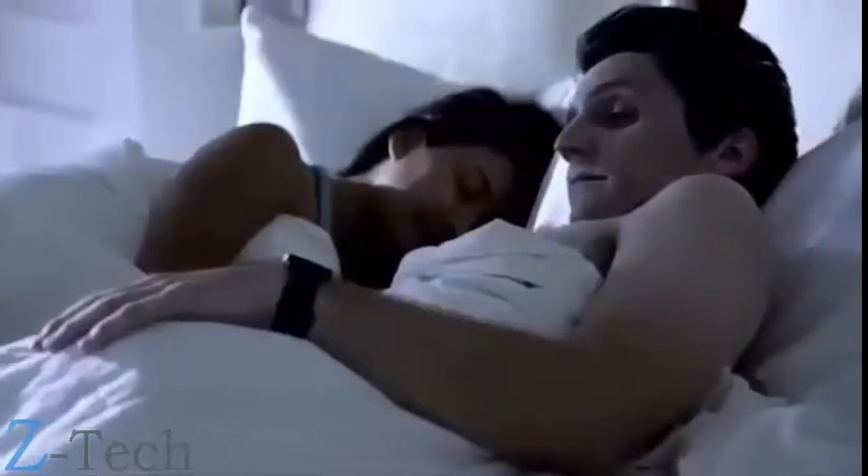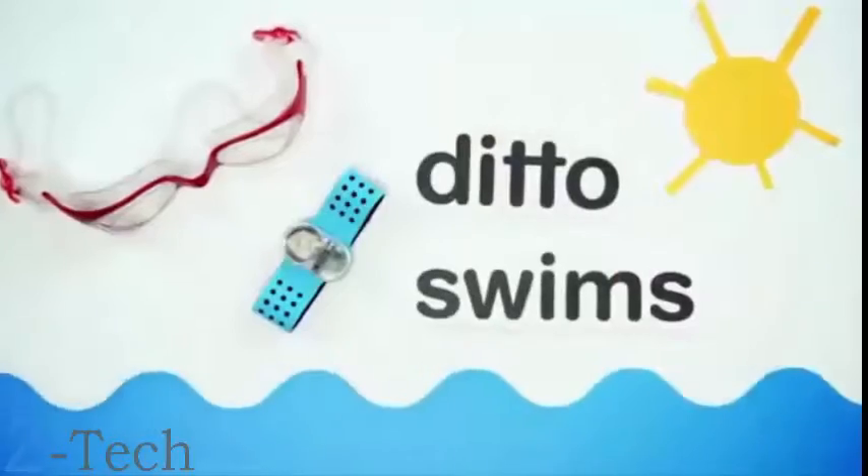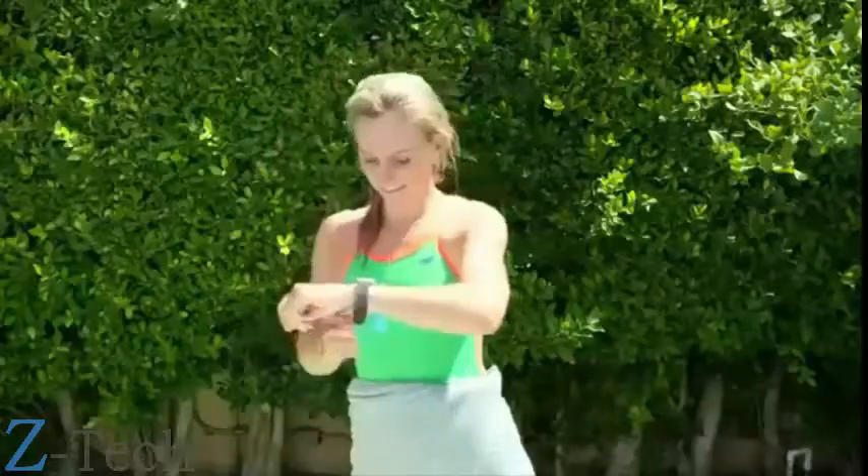And it has a silent wake-up alarm, so you wake up, not your partner. Ditto is also waterproof, so you can wear it at the gym or even while swimming.